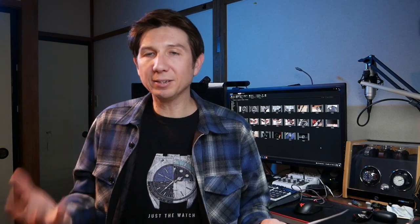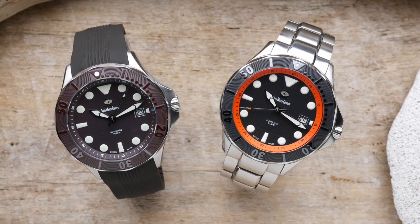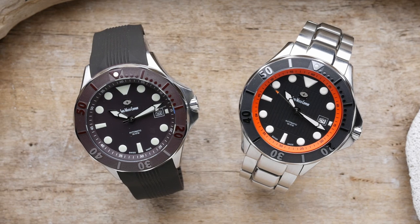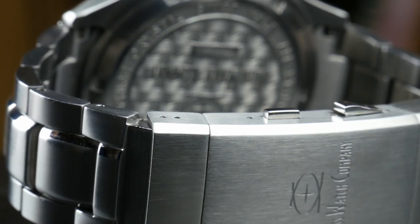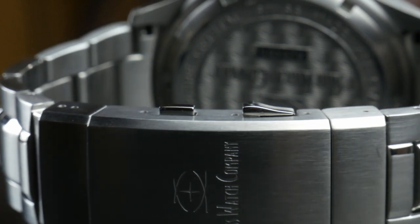The Mark II version is available on either a silicone strap or on a steel bracelet. On the silicone strap it's $445, on the bracelet it's $495. The one I have in for review today is on the silicone strap; the previous one I reviewed is on the bracelet. The bracelet is excellent quality, it complements the watch really well, and it features a tool-free micro adjust clasp. If you want to get a closer look at that you can see my previous review.